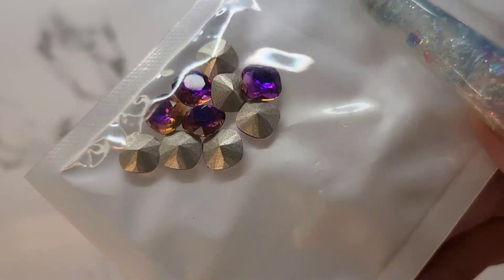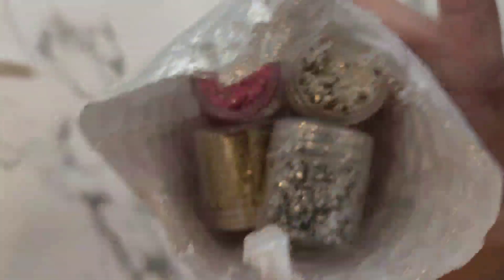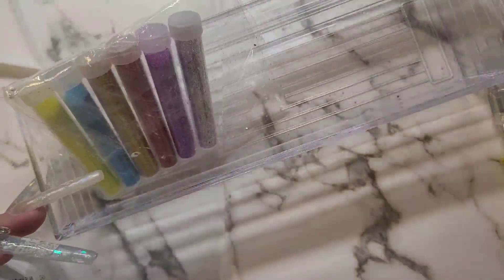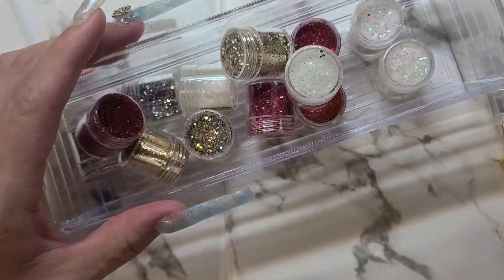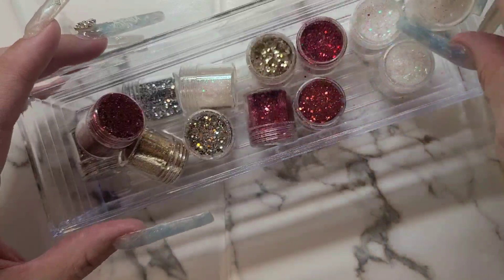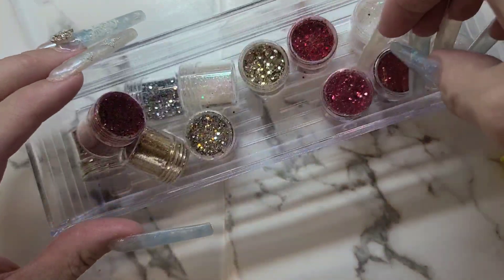Last but not least, these have a little bit of a two-tone — they're kind of yellowy gold and purple. So pretty. Okay so this is glitter — I just don't want to have glitter everywhere right now. I will have glitter everywhere when the time comes.